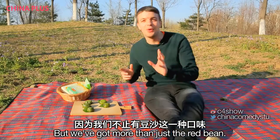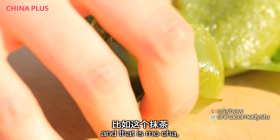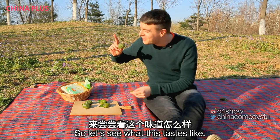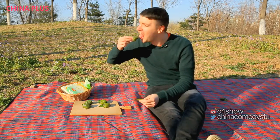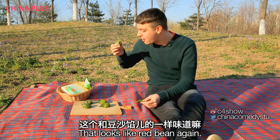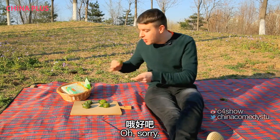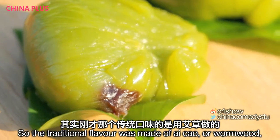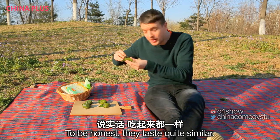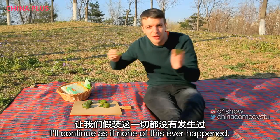We've got more than just the dòushā — I'll come back to that later. We've got a modern filling for the qīngtuán, and that is matcha, or green tea, obviously because it's green. Let's see what this tastes like — hopefully a bit sweeter. The traditional flavour was made of àicǎo, or wormwood, and the outside of this one is made of matcha. To be honest they taste quite similar — I'm getting in a bit of a sticky mess, but I'll continue as if none of this ever happened.